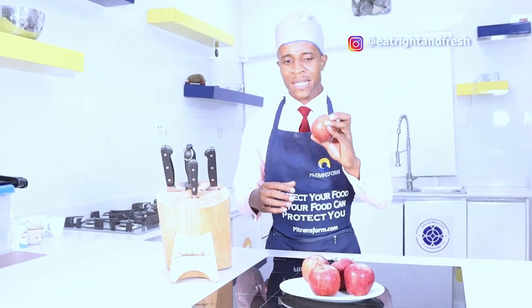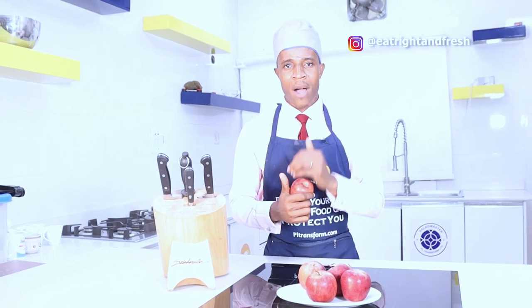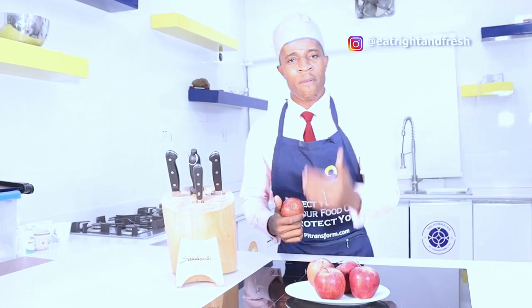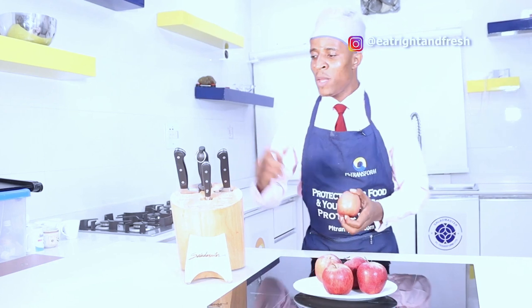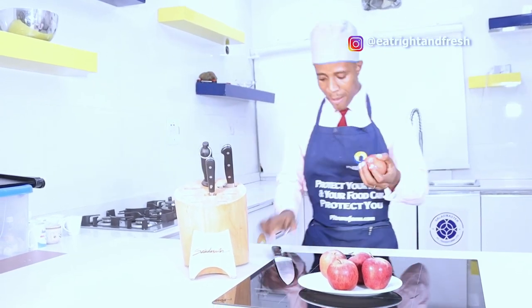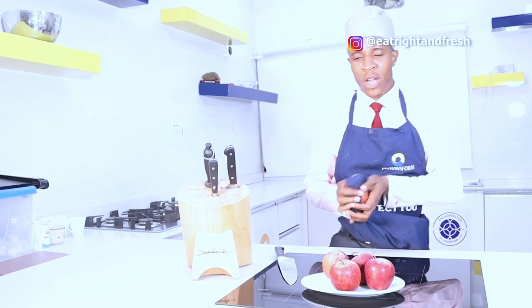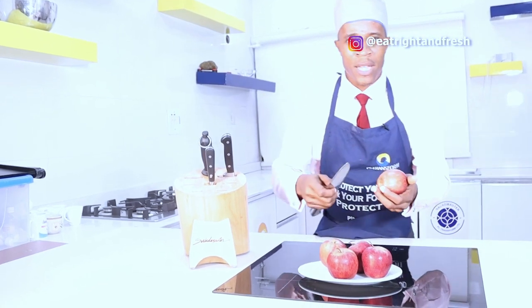Before you eat the apple you need to first de-wax it. For some people they use apple cider vinegar to de-wax the apple; for some they use hot water. But these methods cannot be so sure, so what I recommend you do before you eat an apple is to properly dry your apple - get a napkin, wash your apple, find a way to dry it properly, and then use a sharp object to de-wax it.